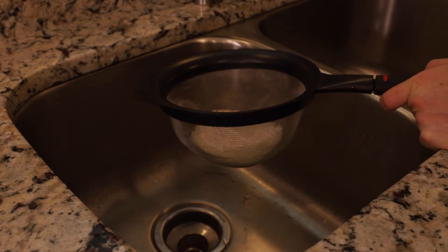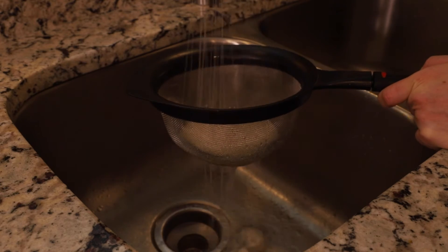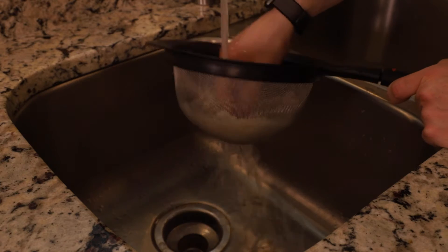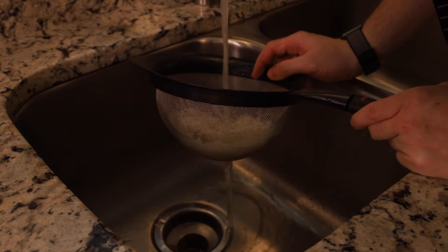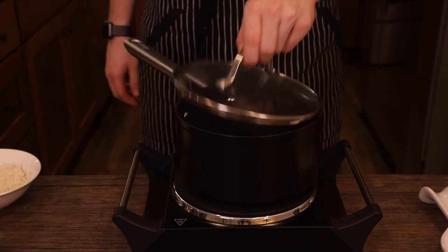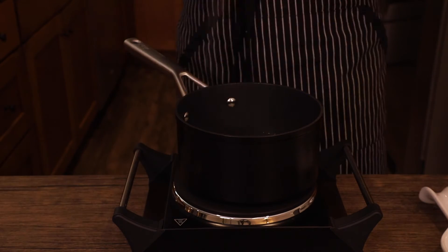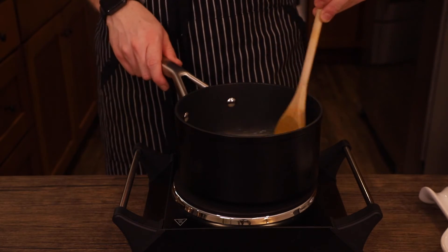Now we move on to the rice. Take about a cup of jasmine rice and put it in a sieve and rinse under cold water until the water draining out runs clear. You can use your hands to push the starches out, which will result in a much softer and fluffier rice. Then add your rinsed rice and about a cup and a half of water to a medium saucepan over high heat with a pinch of salt, stir, cover, and bring to a boil.